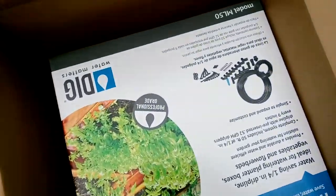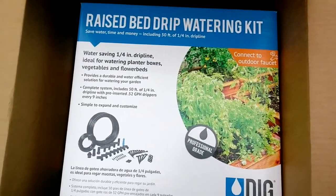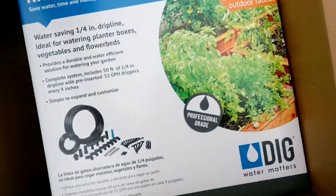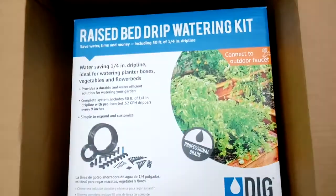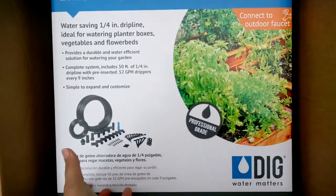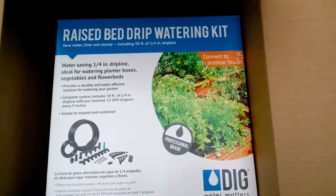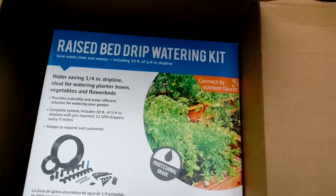Hey everybody, I'm in a gardening program and I got this raised bed drip watering kit — I got two of them actually — to go in my hoop house. So I got to find somebody to help me set it up. I got that last Thursday at my garden party I had here. Anyway, we're going to check and see how that's going to work out and I'm going to give you a short little tour.